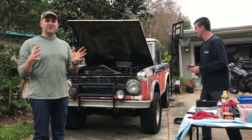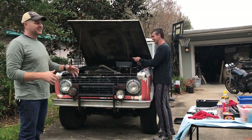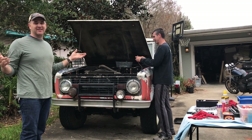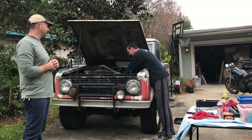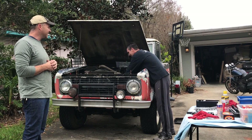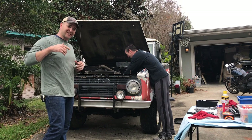Welcome back to Fired Up Garage. Today we're back on the 72 Bronco project. I got my buddy Jack here — he goes to church with me and he's also an expert in small block Fords. He's got a small block Mustang that makes 810 rear wheel horsepower, so he is the guy that we need today.